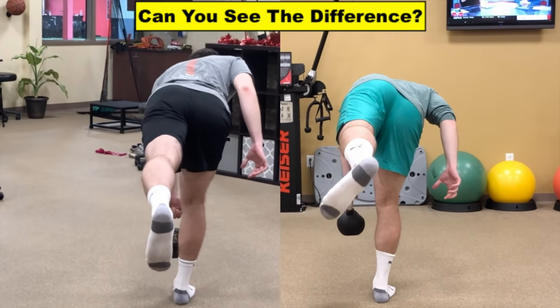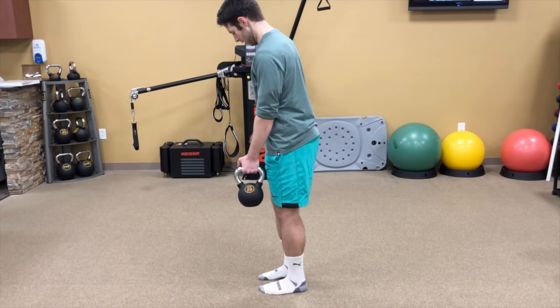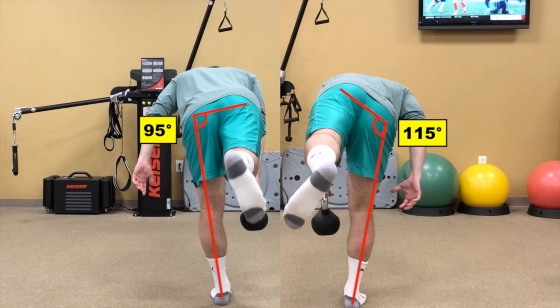Do you see the difference between these two single-leg RDLs? Let's talk about why that happened today. As a part of his rehab program for low back pain, I had Ricky perform single-leg RDLs, and as you can see, it was much more difficult for him to perform this movement on his right leg. When looking from a different view, you can see he was unable to stabilize his pelvis as well in a right leg stance.